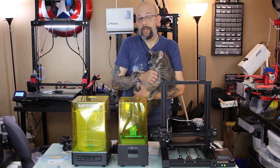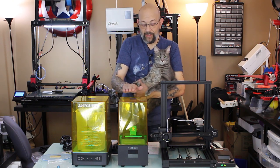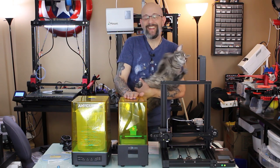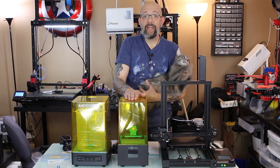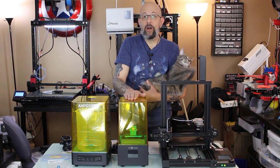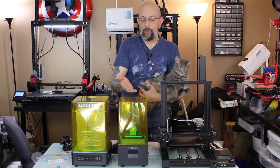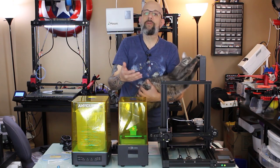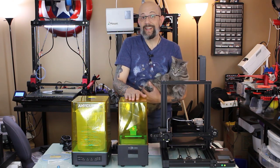Moving on to the Photon Zero right here — this little guy. Budget-friendly. I'm not even going to say what the prices are; you're going to have to look them up online. The print volume is a little bit smaller than, say, the Photon or the Photon S, and it's not a 2K screen, but all of the print tests I've seen so far from Anycubic, the quality is fantastic. The way the UV lights are positioned now allows for higher resolution printing without having that really high-res screen. I'm really looking forward to shooting the video for this and testing it out.